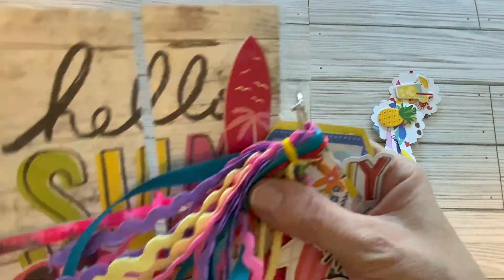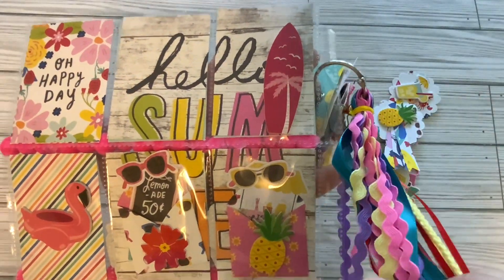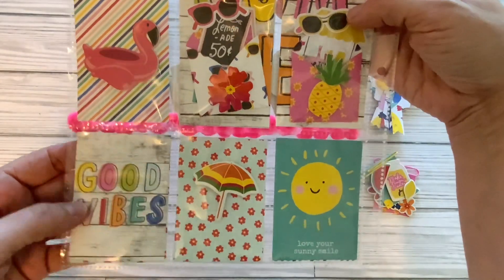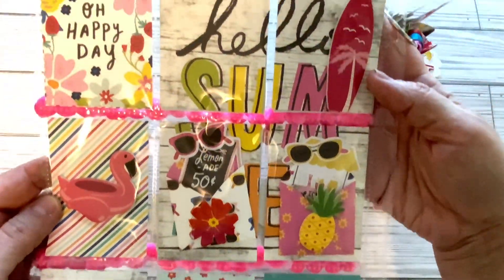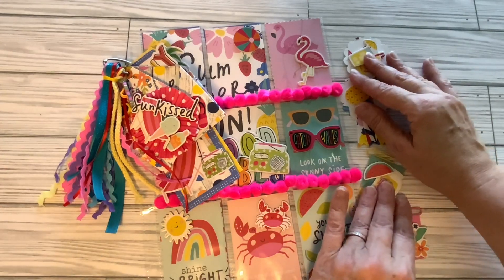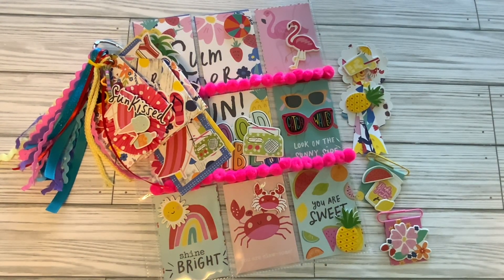And then we'll turn this over. I also made a clasp for my ring as well, just using some rickrack and some ribbon. Here is the back of my pocket letter: 'Oh Happy Day,' 'Hello Summer.' These are two little mini envelopes that I have in there with some items inside. We also have a foam sticker here — 'Good Vibes,' 'Love Your Sunny Smile' — and then we have a flamingo floatie. So this is my entry into hashtag Summer Stash Bash 24. I hope you enjoyed this little project share. Thank you so much to the ladies who participated in this collaboration, and thank you for watching. Have a wonderful summer and please don't forget to check out the channels in my description box to see what they made for summer as well. Have a wonderful day, bye!